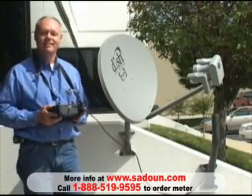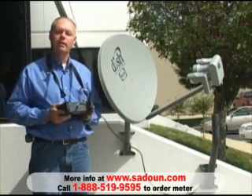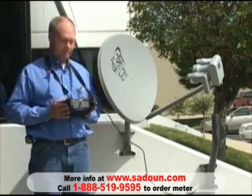Hi, I'm Tom Haywood. Today we're going to install a DISH Network DISH 1000 Plus LNB and Antenna System using our SuperBuddy Meter.